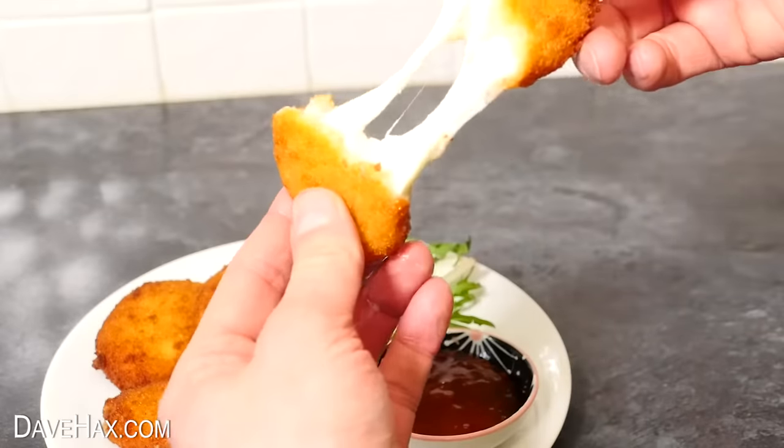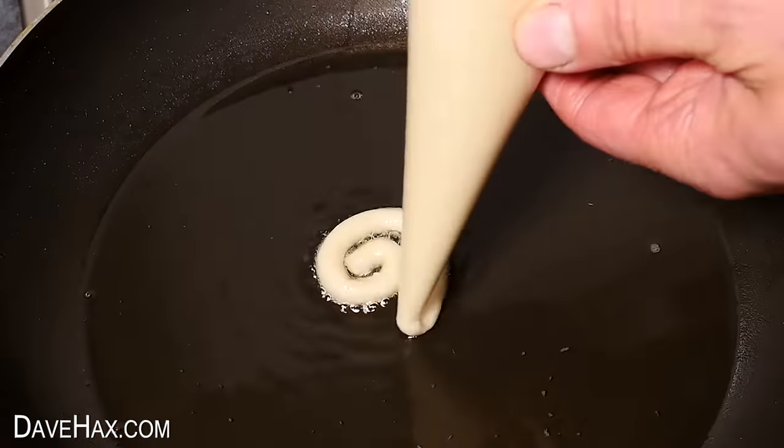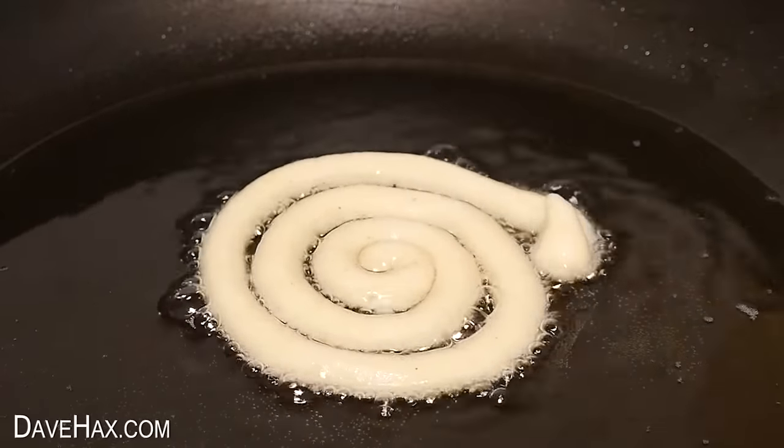You can see more really cool frying pan snacks by clicking on the link. And if you've enjoyed this video you might want to consider subscribing so you don't miss my future content. Have fun, stay safe, and as always, thanks for watching.